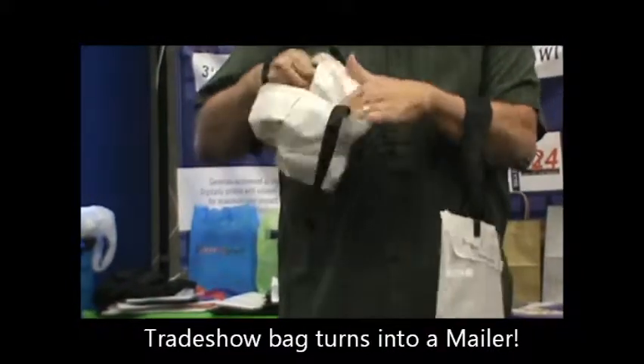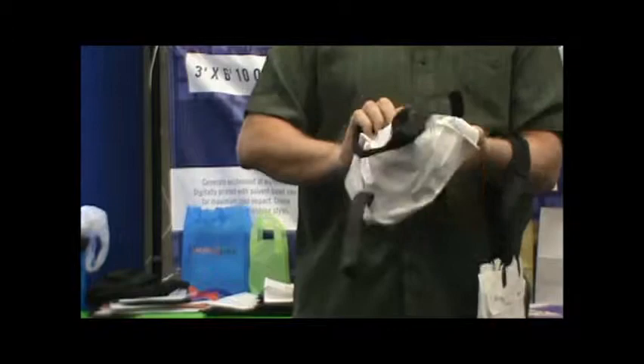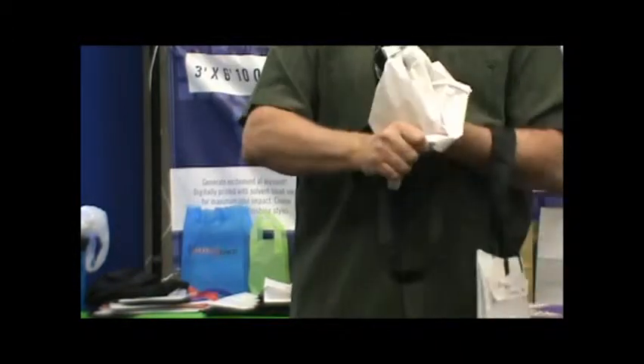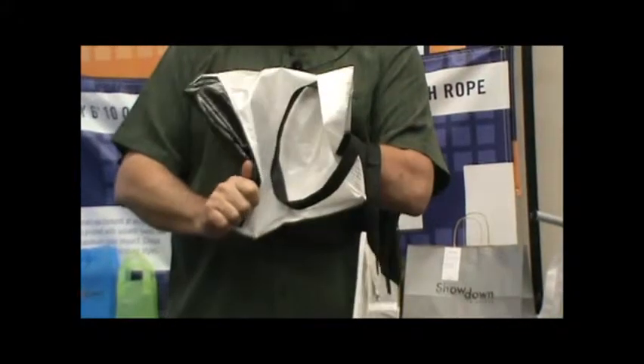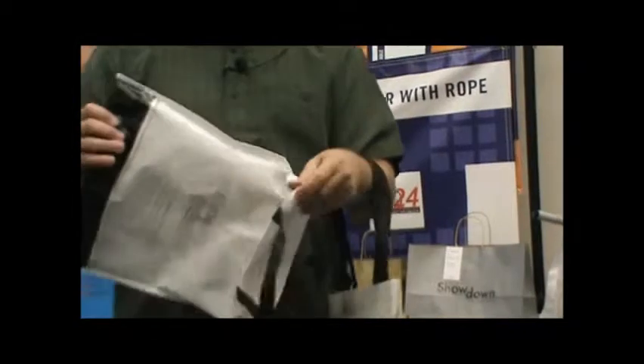It's been designed to actually pull inside out, and the big key is always the points on the ends. But once you get that, it turns pretty simply inside out. It's a laminated mailer that all you have to do is put a label on or write with a Sharpie.